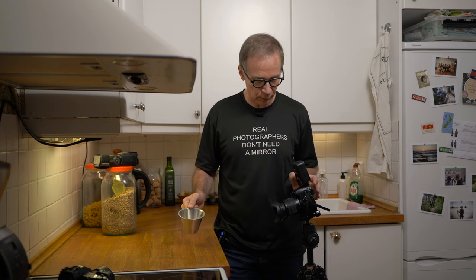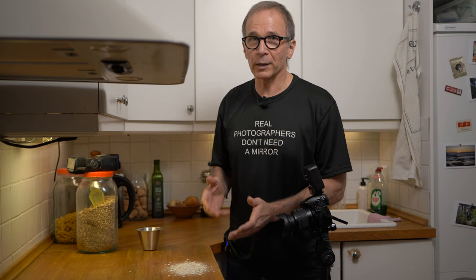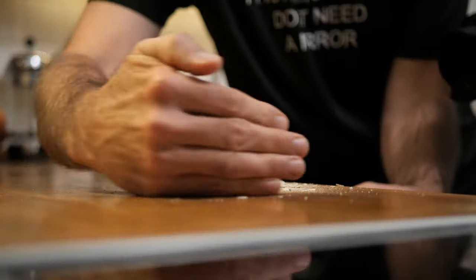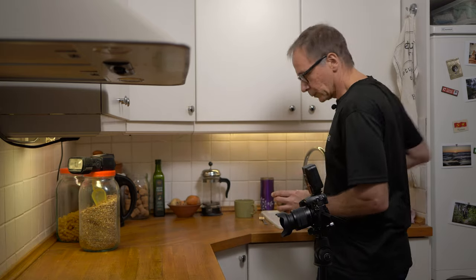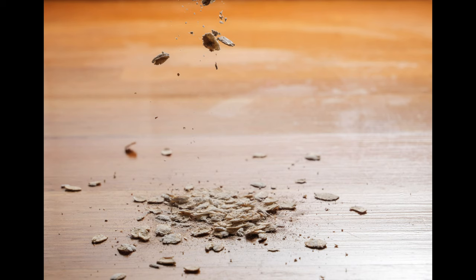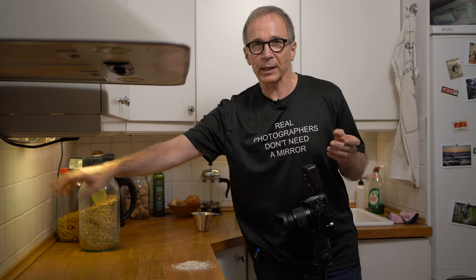Now it's time to make the shot. I'm just going to sprinkle some of this mixture on the kitchen top, and at the same time press the shutter and try to keep everything synchronized. This can take more than one try, so you've got to be patient. I'll scoop this back to the measuring cup and make another try. It looks pretty good already, but I'm going to make one or two more sets because the lighting was a bit uneven. So I turned my flash a little bit towards the middle of the background area to get more even light.